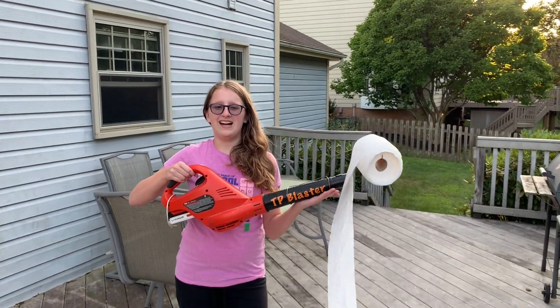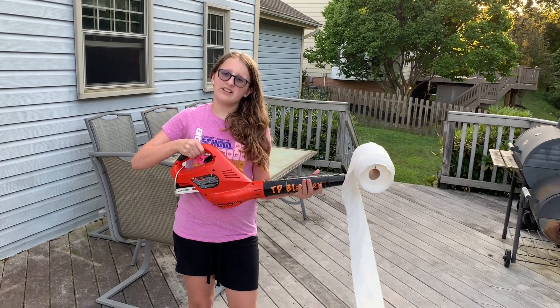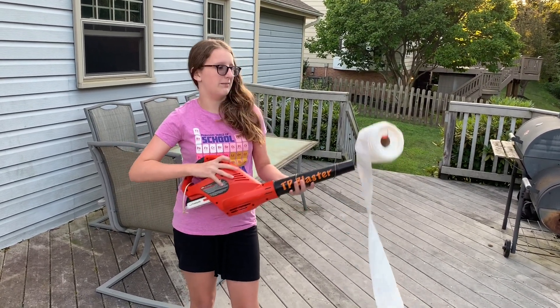So I made a better version of it. Meet the TP Blaster — and I pranked my brother with it. He had a very nice outcome. So here's the clip.